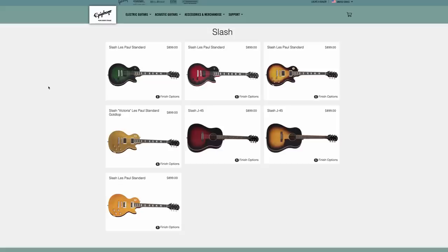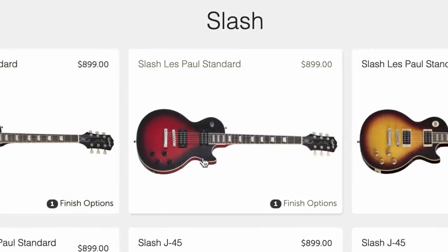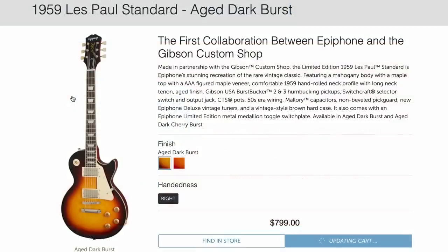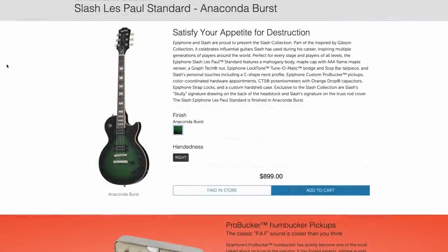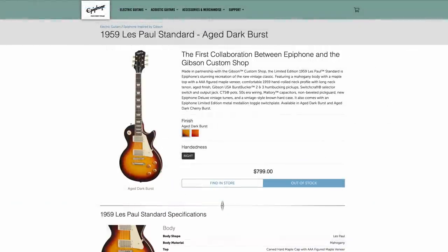Next up, the official release of the Epiphone Slash Collection at $899. They're doing everything from Anaconda Burst to Vermilion, Gold Top, Appetite for Destruction, acoustic variations, and November Burst. I had a feeling they'd be around $899, but I was surprised not to see Gibson pickups in these. I was essentially planning on these being like the $799 Epiphone 1959 Les Paul Standard, which came with Gibson Burstbucker 2 and Burstbucker 3, whereas the Slash ones cost $100 more and get the Pro Buckers.